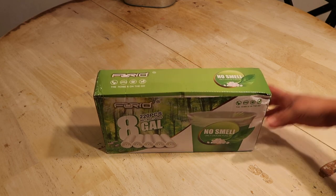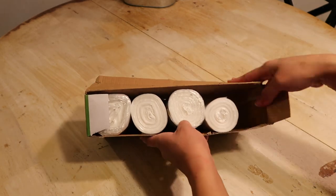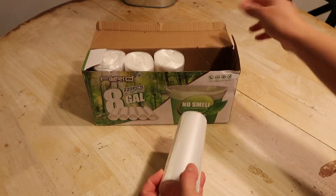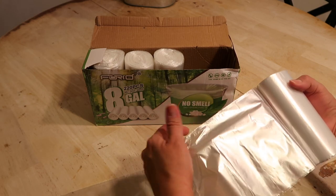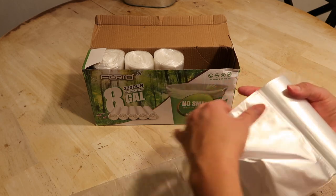They are very thick and I have been using them for quite some time now. You can see I've been using this roll and it's almost done. I have tiny trash bags in my bathrooms and upstairs in my bedroom, so I end up using them daily because I normally take out the trash daily.